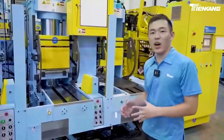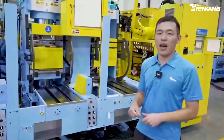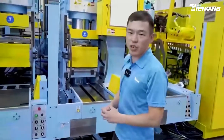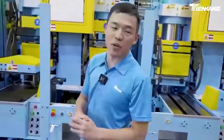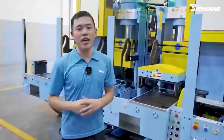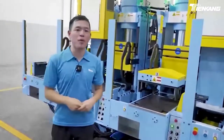This is the whole machine working for the HECM rubber press. Tiengang provides very professional machinery for rubber compression molding. This is a six-station machine with 12 sets of molds for the HECM rubber press.